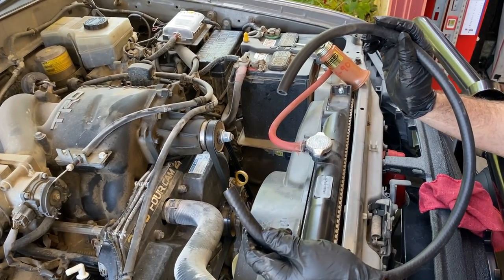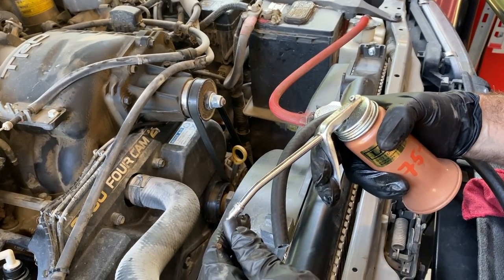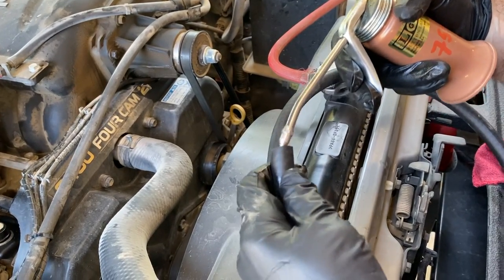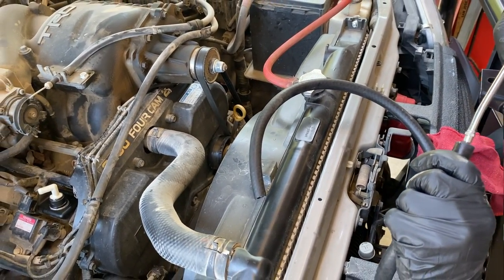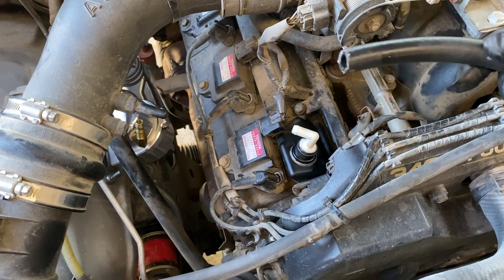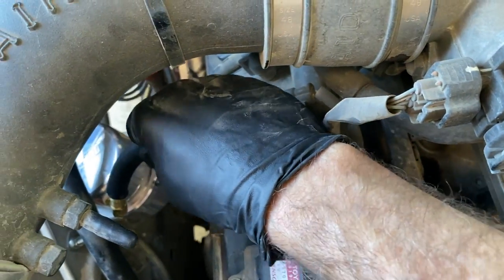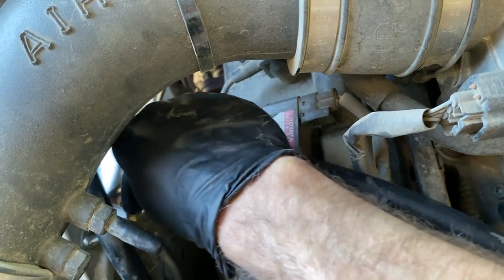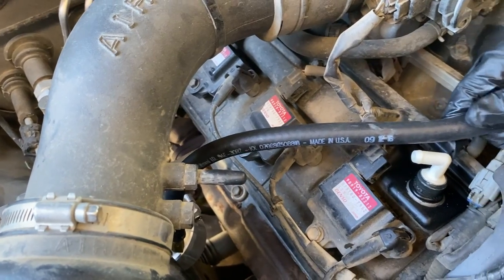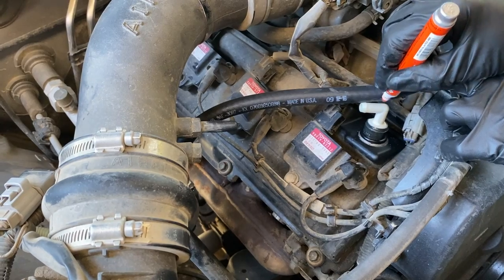Using the hose that came with the kit, we're going to lubricate the inside of the hose just a little bit with some oil so it's easier to slide it onto the fitting. We're going to slide it first over the catch can — that's all the way down. Then we're just going to measure, figure out a nice bend, mark it, and cut it right about there.